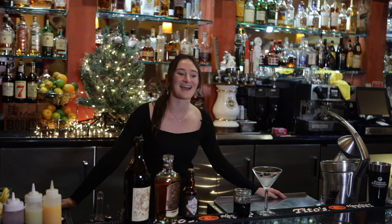Hi everybody, I'm Laramie and I'm here at El Forno Classico located in Gold River, and today let's go ahead and make a Manhattan.